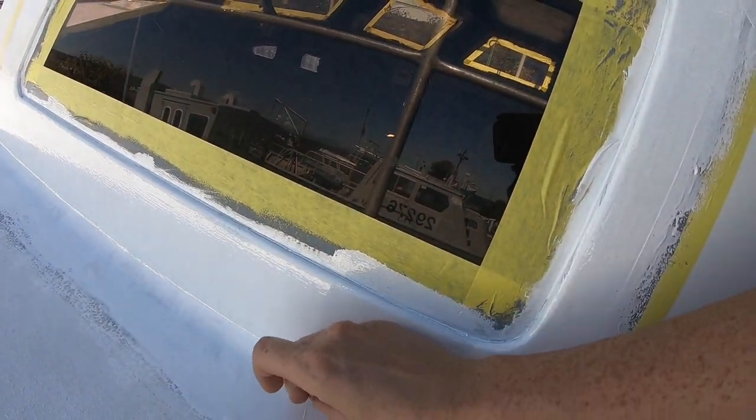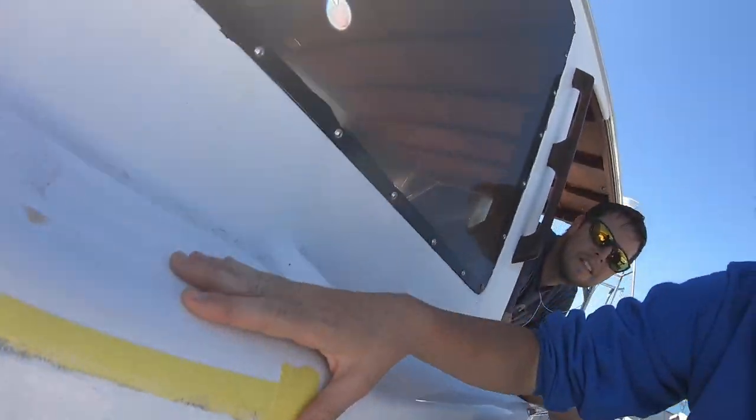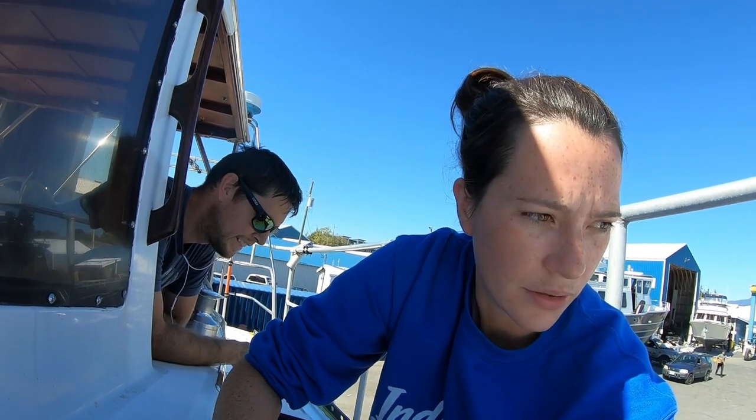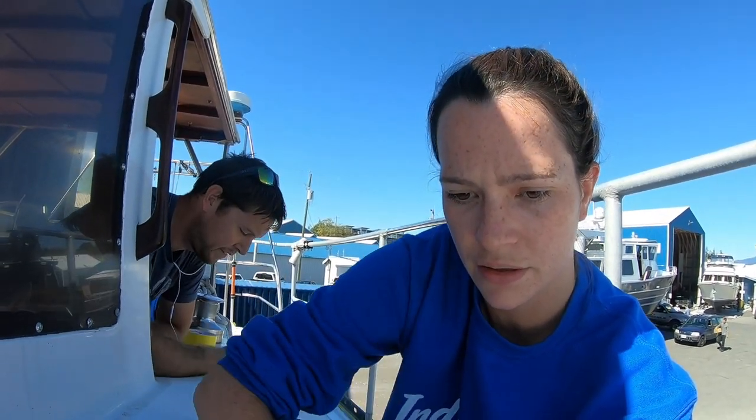We wiped the drips three times and it still dripped down farther. Luckily, we're doing at least one more coat, probably two. What we think we did wrong was adding too much thinner into the paint — we definitely put too much thinner in. It would have been fine if everything was flat, but on the vertical it just dripped down and didn't stay.